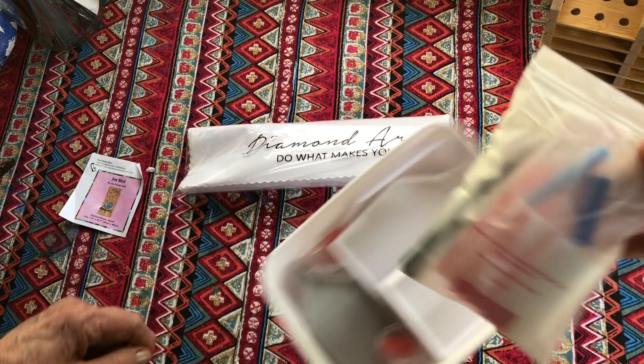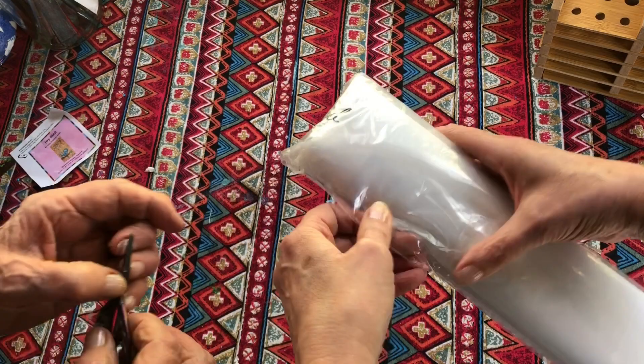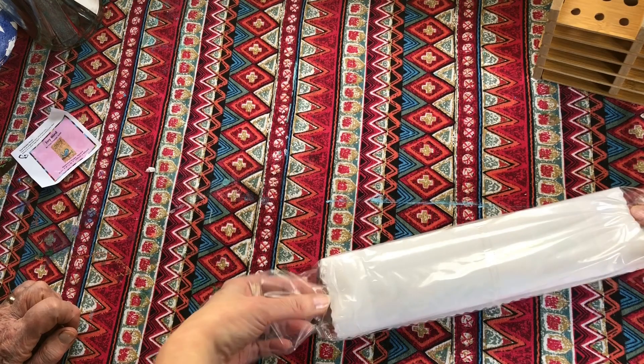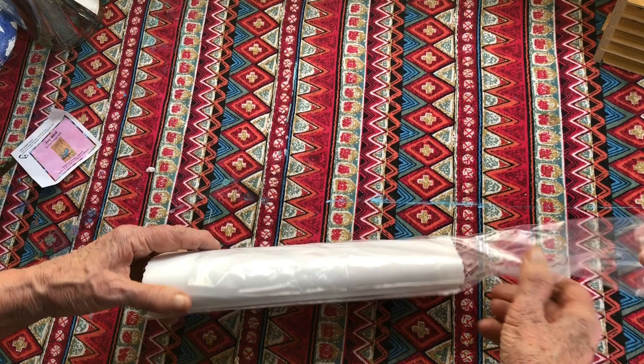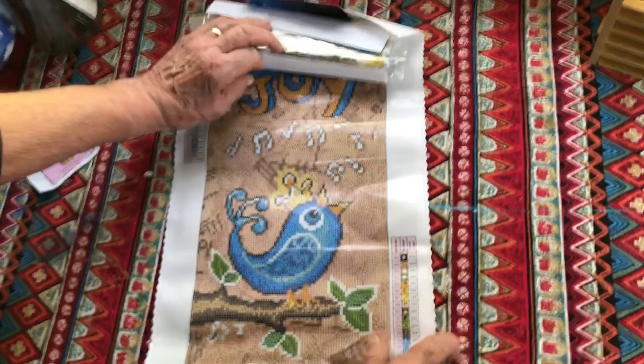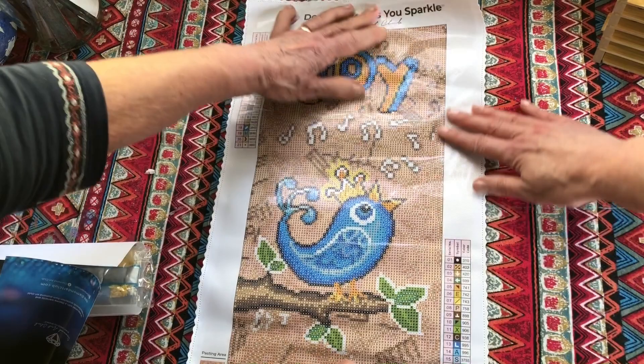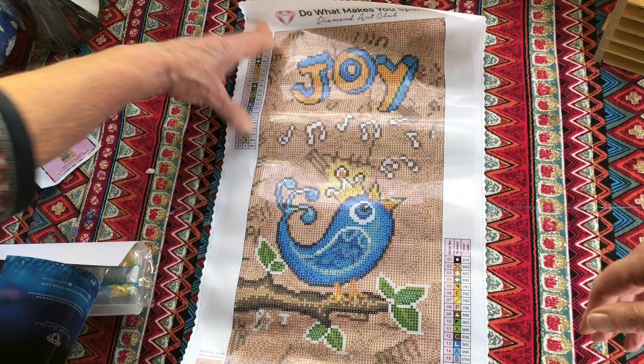Right mum - do you want to open it up? Oh happy birthday to me! Oh it's nice - what a lovely feel to it. I've never had one with these edges. Oh look at the lovely bird! That is lovely - and look, that says Joy really clearly. It is actually gorgeous.